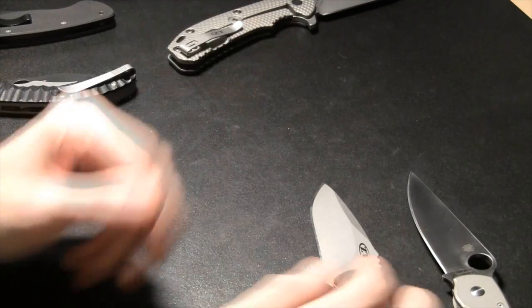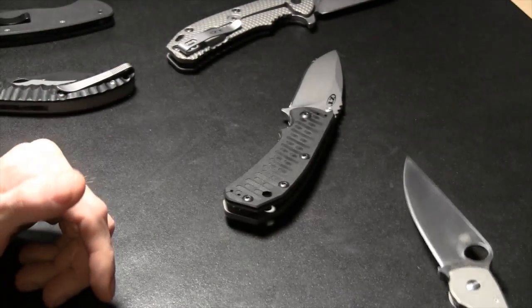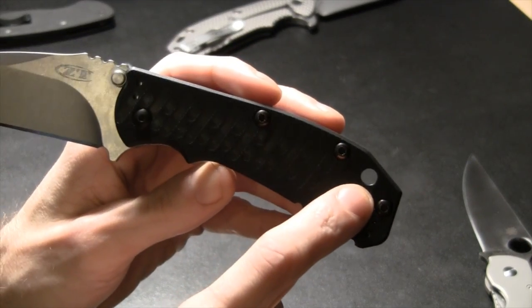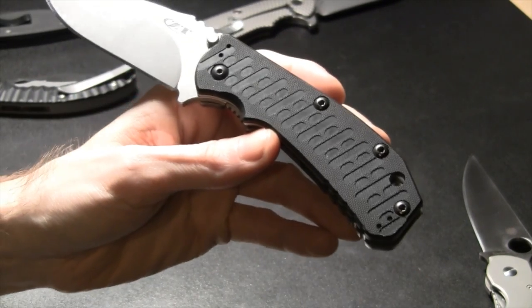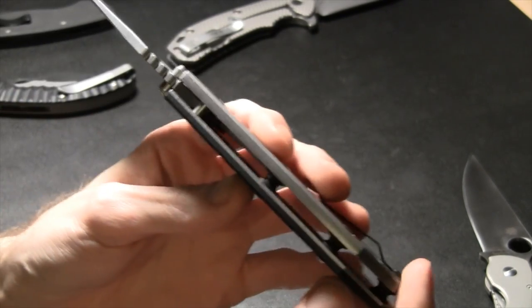The jimping or texturing I consider part of the handle even though it's on the blade. This hole here is a lanyard hole — you can stick whatever you want in there. That's a lanyard hole back at the rear of the handle.